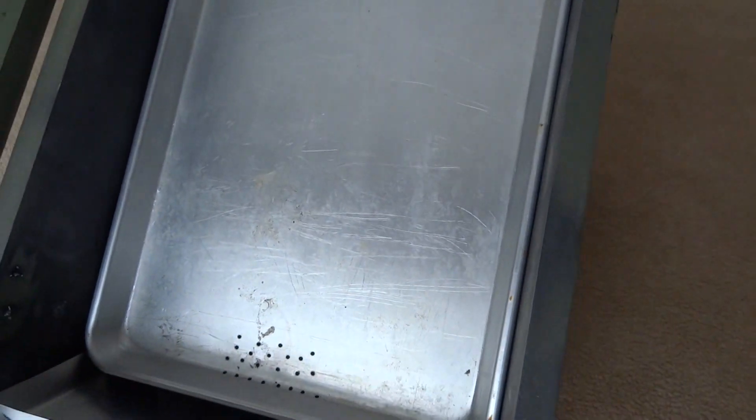It has a hinged top on it for easy access, and this is a deep frame. You can put whole frames in here if you like, or you can just cut the wax out and lay it in the tray. I'm going to have a baffle across here for those types of cases.